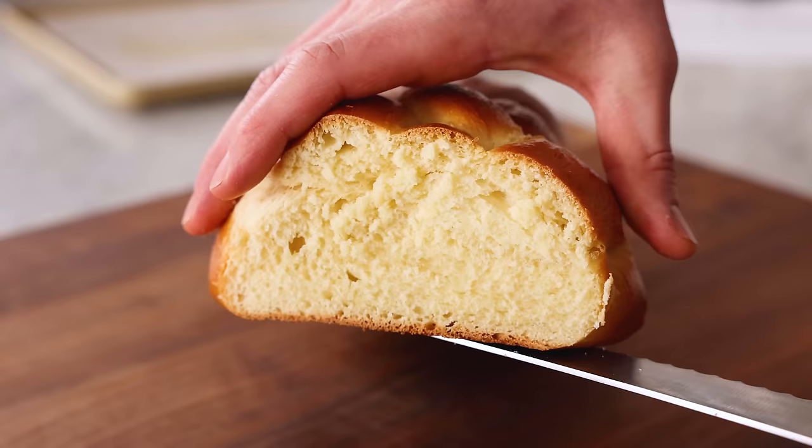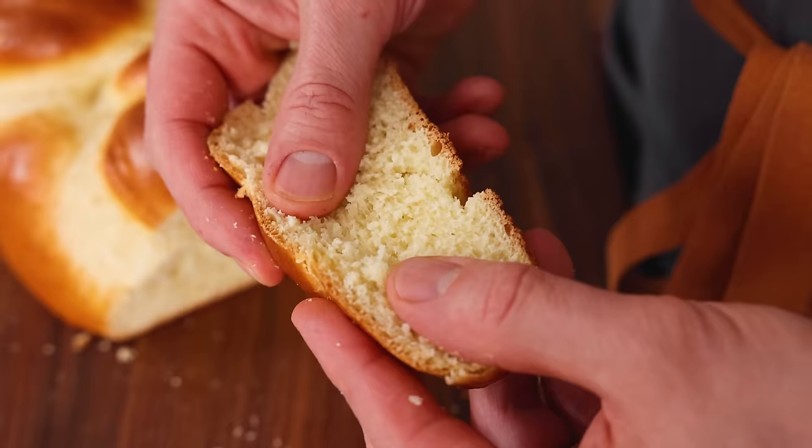Hey, I'm John Cannell, and today on Preppy Kitchen we're making a delicious and surprisingly easy challah. So let's get started.